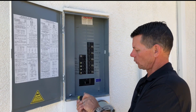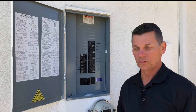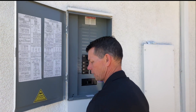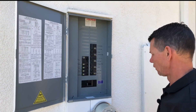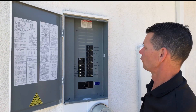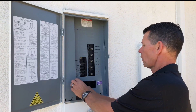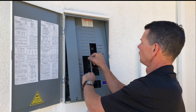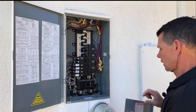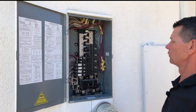We're going to go ahead and take the dead front off. As you do, be careful with the screws — you don't want to lose them, especially around landscaping. Be very careful removing the dead front if the panel is energized, because there are live parts behind it. We slide it out and expose the internal buses.